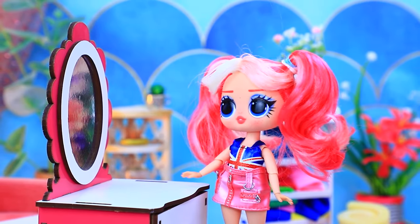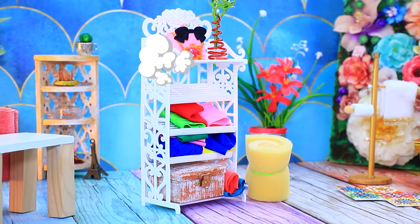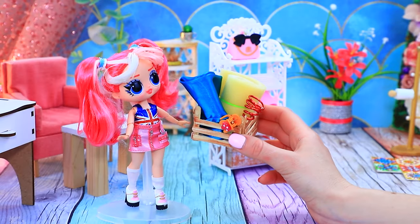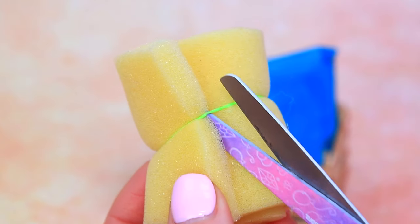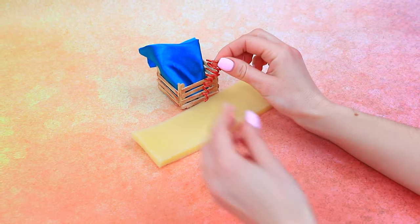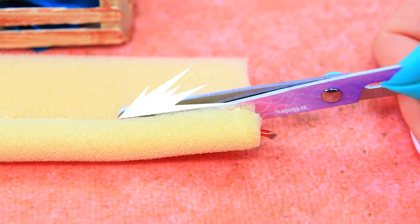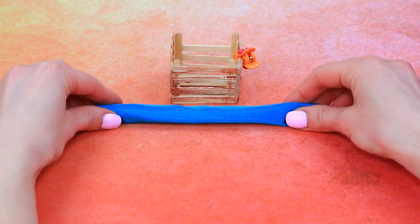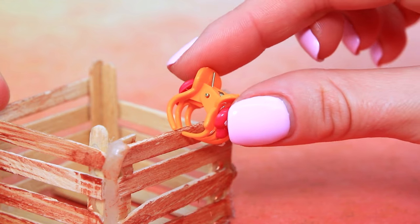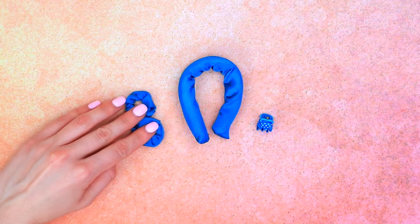Oh no, I can't go to school looking like this. Let's help with her hairstyle. Grab the materials — a full basket. Prepare the foam rubber. Insert the wire. Roll it up. Wrap it with blue satin. A matching hair pin — paint it the same color. A couple of hair bands too. A handy hair curling set.